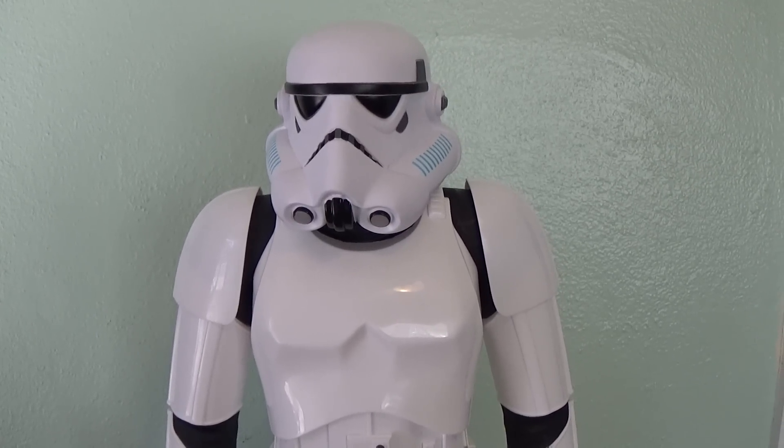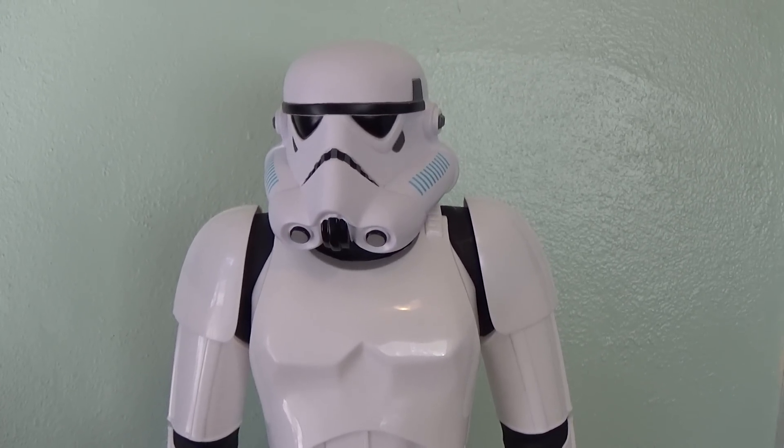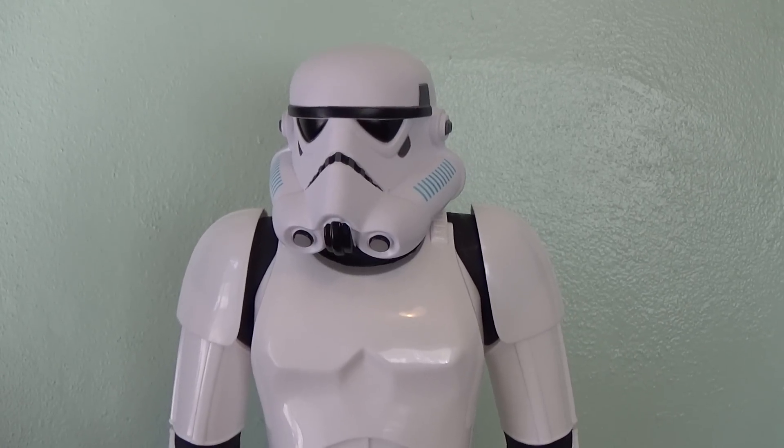Hello Star Wars fans, Toy Fanatic Steve here with your friends. Thank you so much for taking time out of your day to join me as we take a look at some more Star Wars action figure goodness.